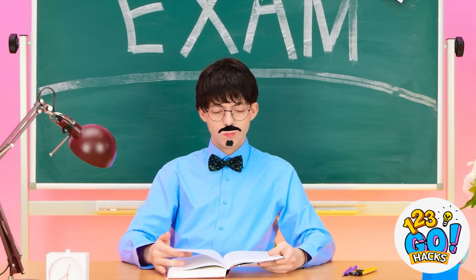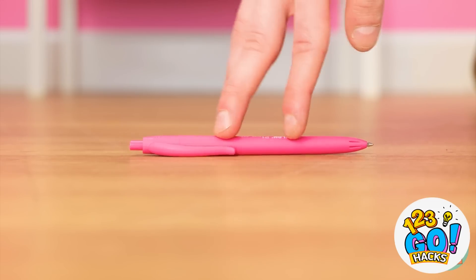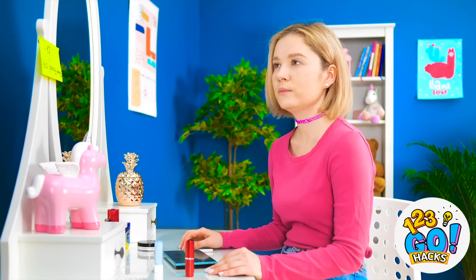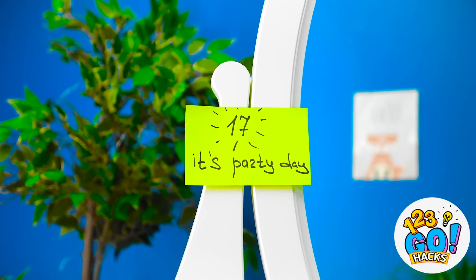Those kids better not pull anything. No! Ugh, I can't get a grip on it! Phew! Hey, what's... What? It's party day!